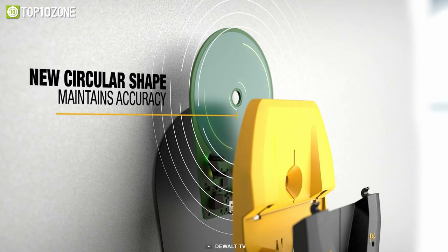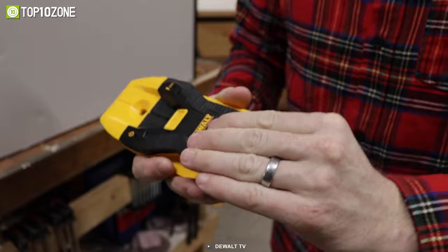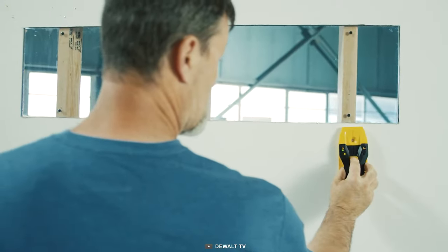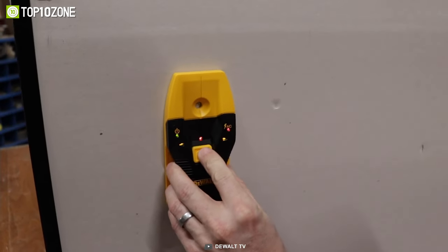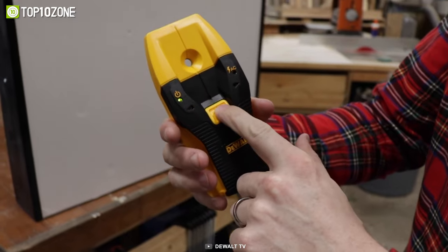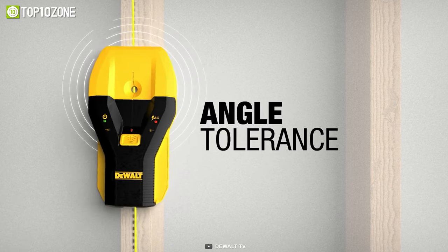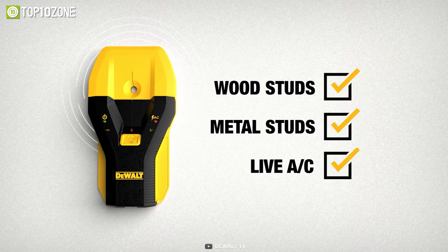With a deep detection depth of both wood and metal, you can be confident in your result. The constant auto-calibration feature saves time during use, and the audible alert and directional LED arrows provide clear notifications once the stud is located. The center marking channel makes marking the stud's center a breeze, while the slim profile allows for easy use and storage. Overall, if you want to get the job done faster and with more precision, go for the DeWalt Stud Finder.